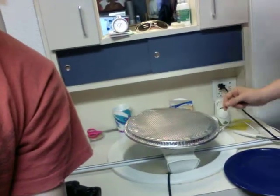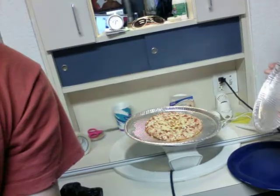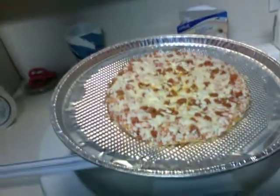And now we wait. Probably not a long time — I don't know how long it's gonna take, but we'll turn the camera back on when it's finished. Okay, so here's our finished pizza!